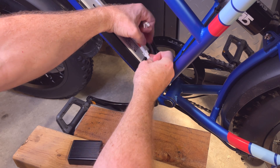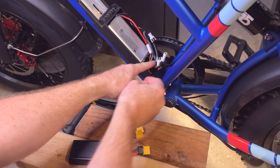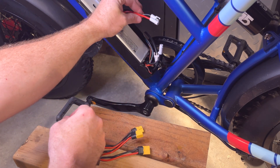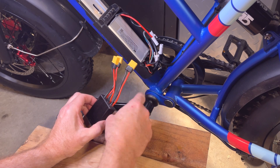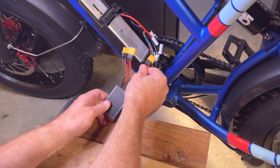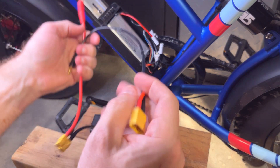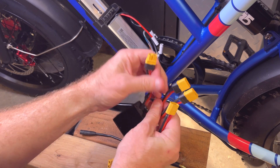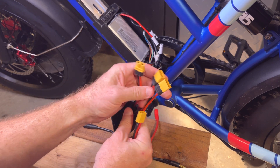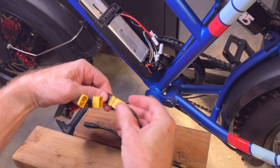I want to take these connectors and separate them. You can see this is the controller end, and this is the factory battery end. This is the battery combiner. Typically I see XD60 connectors in here, and then everything is plug-and-play. That's why I have these adapter cables. On the battery combiner, these two connections go to the batteries, and this one goes to the controller. It's really foolproof — you can't screw up the connections.